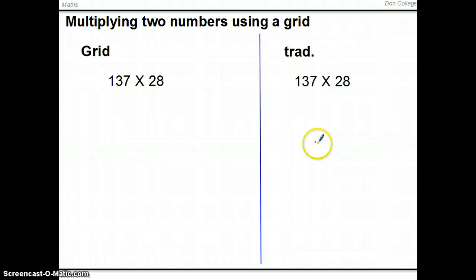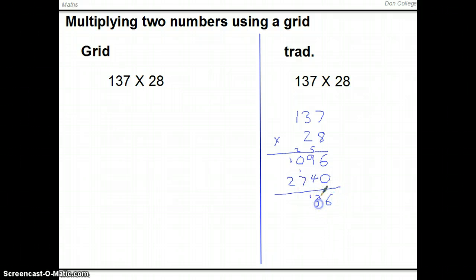We'll start off with multiplication of numbers. 137 times 28 can be written using the column method of lining up your units, tens, and hundreds. 7 times 8 gives us 56, carry the 5, write down the 6. 3 times 8 gives us 24, add the 5 gives us 9. 1 times 8 gives us 8 plus the 2, making 1096. Next we multiply by 20, giving a total of 3836.